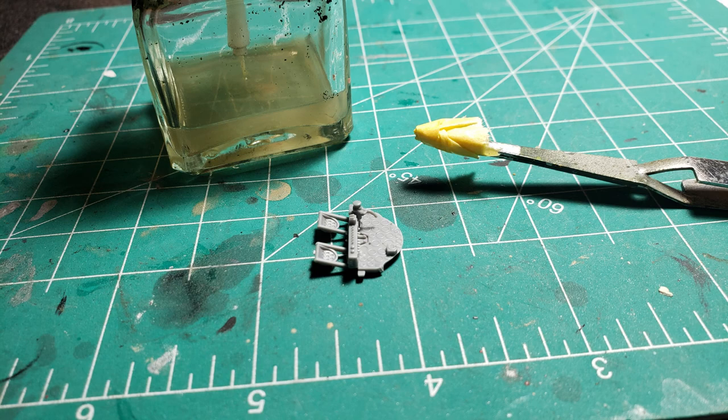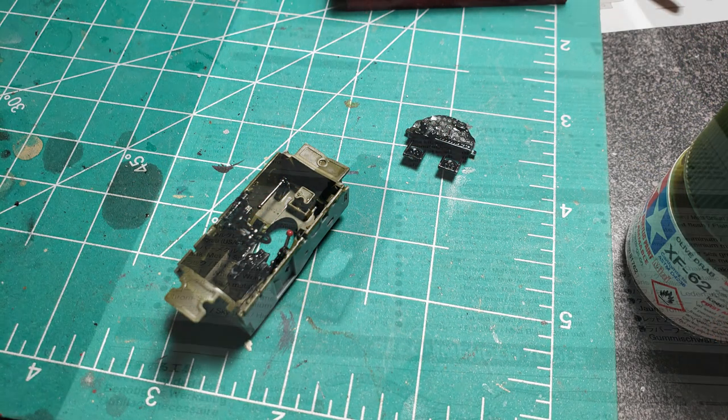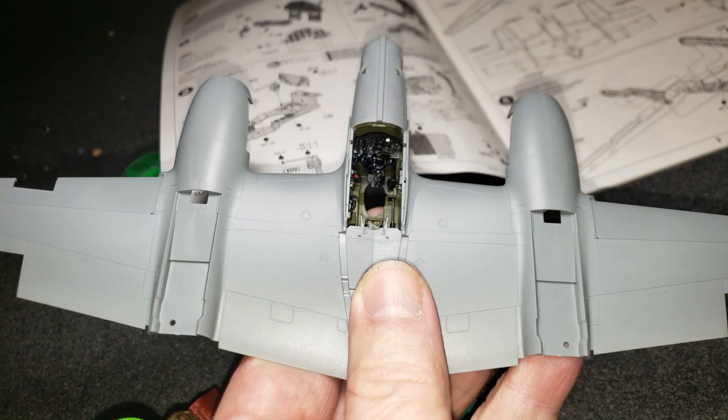I started working on the cockpit, as usual with the P38. That's normally where you begin because you have to build the cockpit before you can really go anywhere else — it goes between the upper and lower wings and the fuselage sections, if you call that pod a fuselage. Usual insane Tamiya detail, super tight fit, had no problems with it.